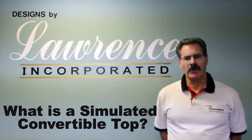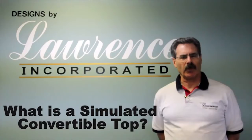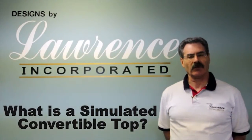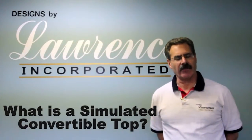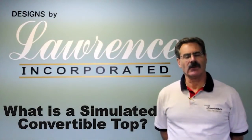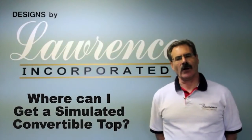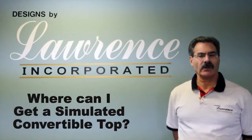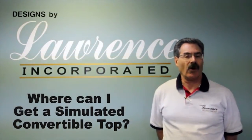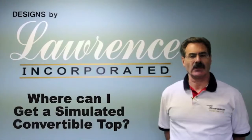A simulated convertible top is an accessory that makes the regular plain Jane automobile look like a true convertible. It is made up of a substrate fiberglass material covered with either vinyl or canvas and is installed on the car with some chrome trim. We sell it nationwide — you can get it right at your new car dealer when purchasing the car, or if you'd like to get one installed after, you can call us and we'll recommend an installer. We have distributors in every city pretty much across the country.